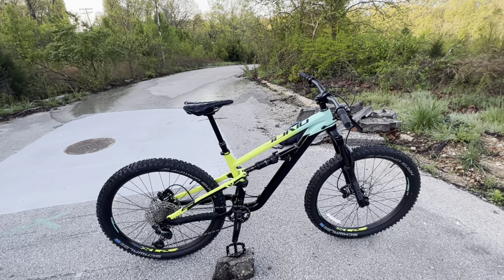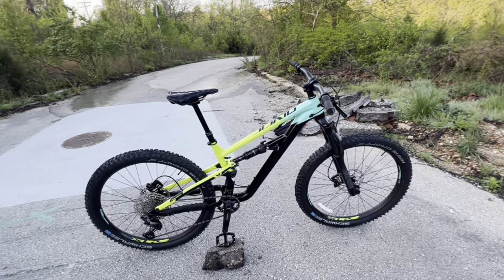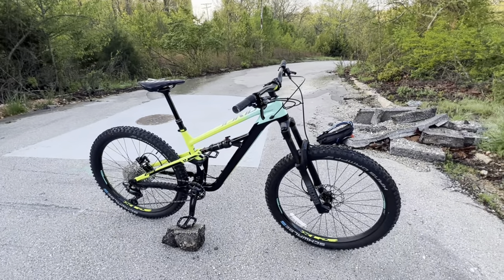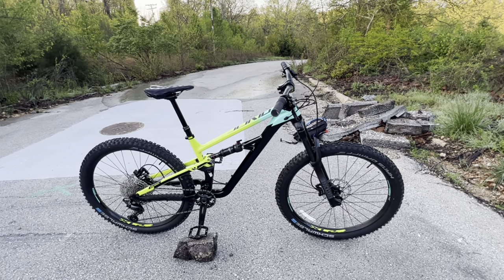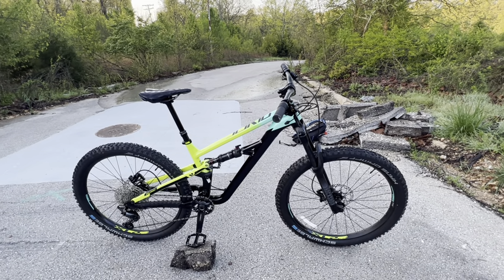Putting your bike together yourself is going to allow you to gain some respect for the bike and take pride in building it. It's a great way to start out and really hit the ground running with how to actually work on your bike, as well as getting out and riding it.